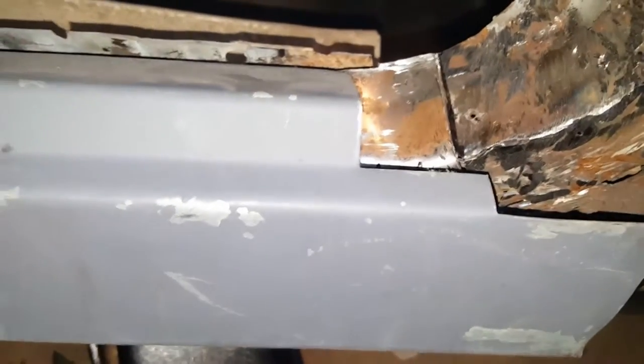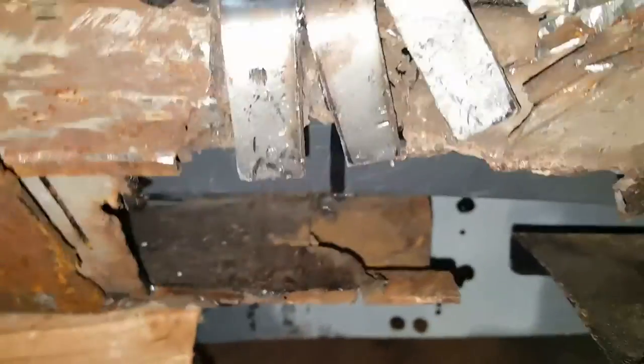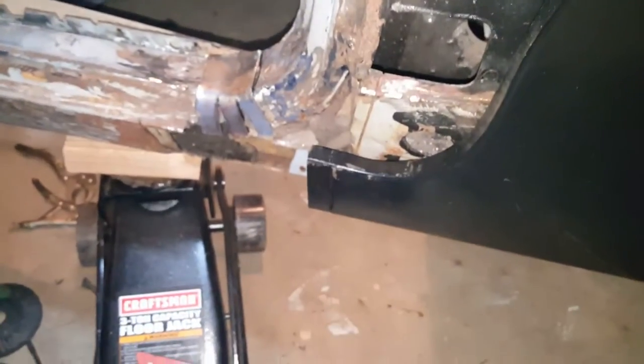Probably gonna cut off about this much, to this line right here where the camera cut off. This much of it, and use it because I'm missing the piece under there — you need it to attach and go to the quarter panel. I don't know if y'all can see that, it's out of focus.